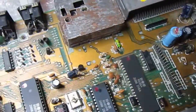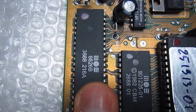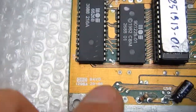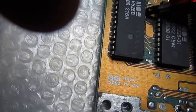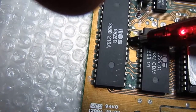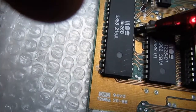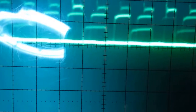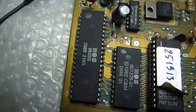Checking chip temperature with your fingers usually gives you an idea if something is really wrong. The problem seems to be the CIA 6526, which is very hot. With the current probe we can see it is on specific pins getting very high current — those pins are data pins. Let's see with the oscilloscope what the signals look like. There are some places where the signal is really low, so this chip is probably pulling down some data lines.